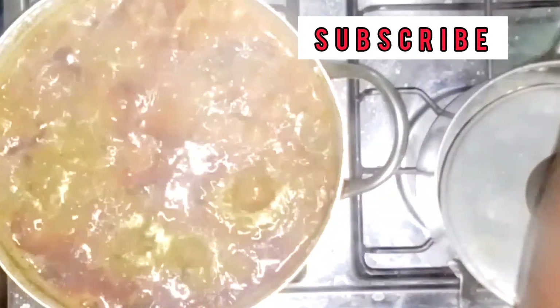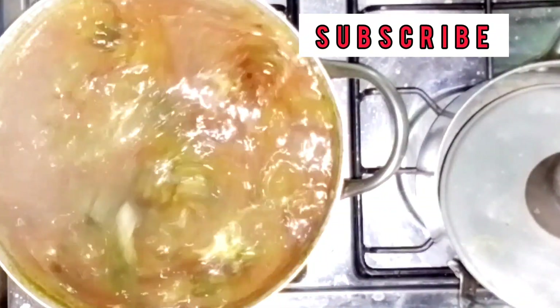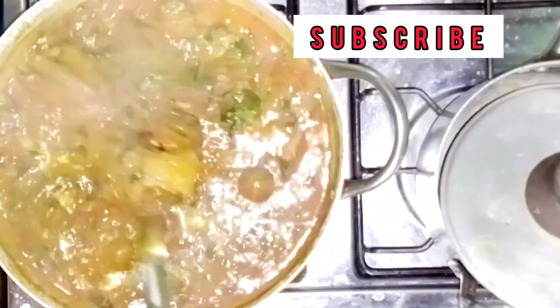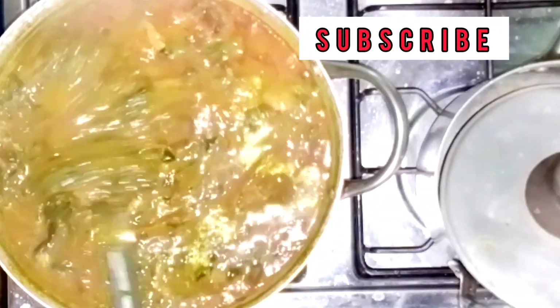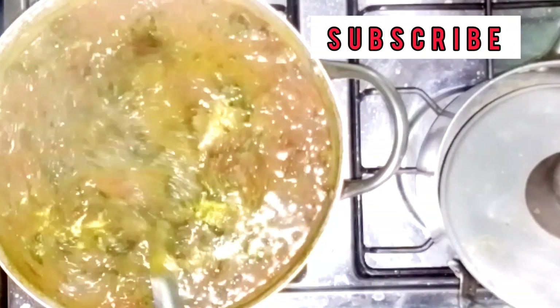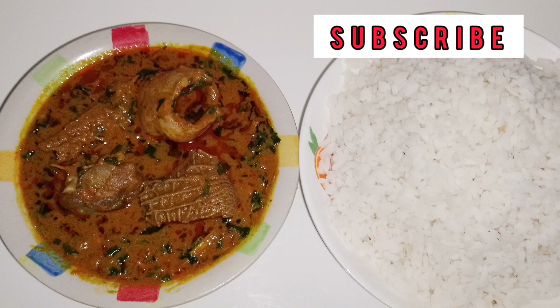Our banga stew is ready to be served! If you're watching this video and haven't subscribed to my channel, please kindly subscribe, drop a comment, like the video, and don't forget to share. Thanks for watching, and see you in my next video!